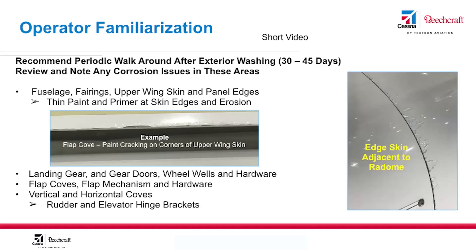I consider this one of the most important slides to creating and maintaining a good custom corrosion protection and control program. Operators need to become more familiar with their aircraft and the areas that are prone to corrosion. The best way to do that is to develop a detailed periodic walk around to check the condition of your CICs and review areas on your aircraft that are more susceptible to erosion and corrosion.